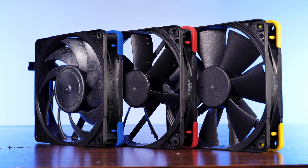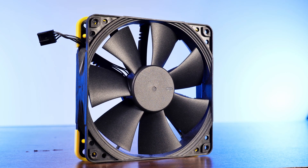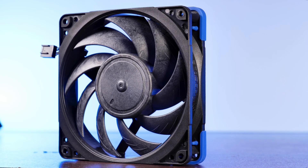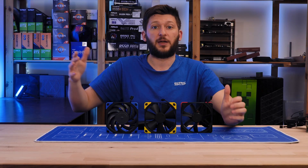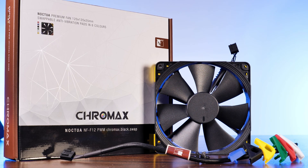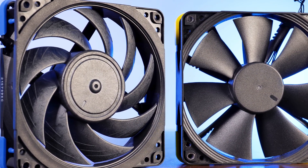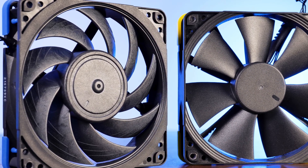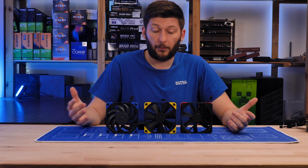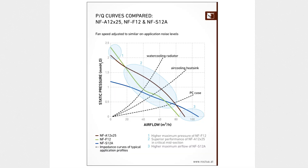In the last explained video we covered Noctua's mainstream lineup. We had a closer look at the NF-F12, the NF-S12A and the NF-A12X25. We covered how they performed, we had an in-depth view on what exactly is included and what is done to these fans in order to make them stick to that Noctua level of quality. We even had a quick trip to the world of boring definitions like the PQ graphs.